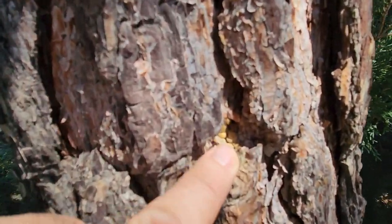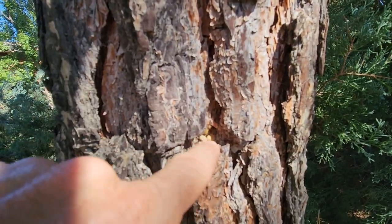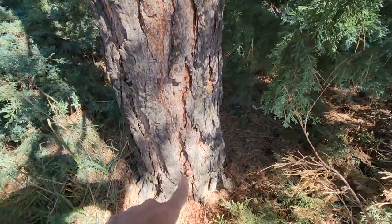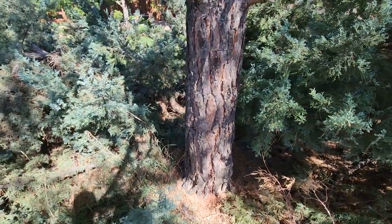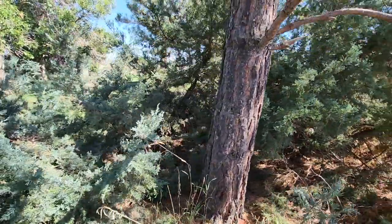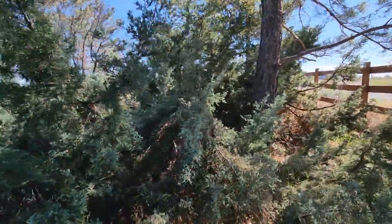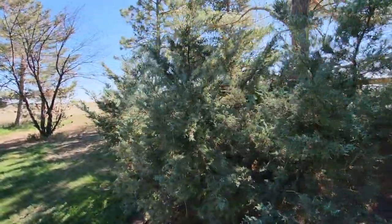Old pitch will tend to get crusty and dry, become yellow — if you touched it, it's just crusty and dry, it wouldn't be sticky to your finger. But if you touched that fresh stuff it'd be really, really sticky. The no-brainer answer is just get up close to your tree, start looking, and you'll find something.